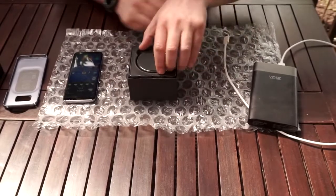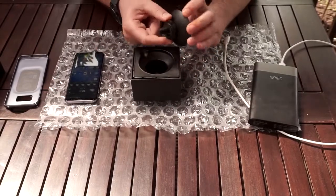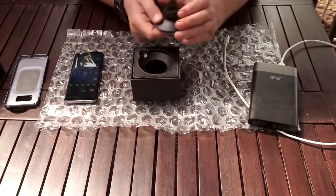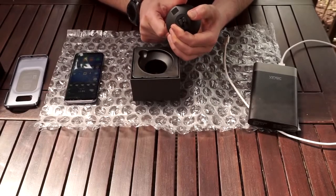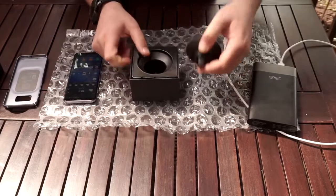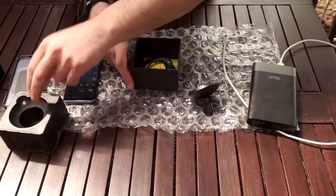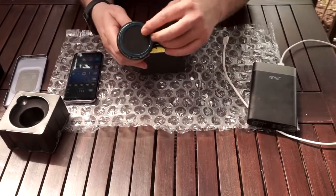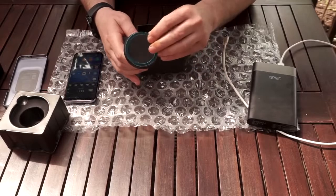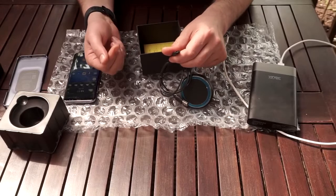What we have is the charger that fixes on the vent with a clip — looks quite strong. We'll see in a bit how it looks in the car. Then inside, obviously, this is the magnetic ring that you'll fix on your phone or your case. And a cable — a micro USB cable.